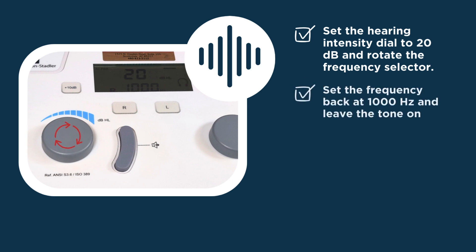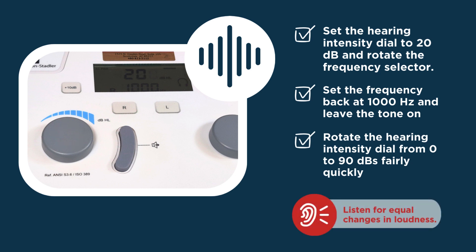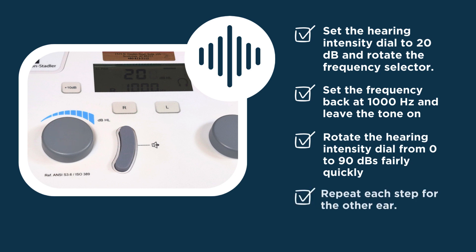Finally, set the frequency selector back at 1000 Hertz and leave the tone on. Rotate the hearing intensity dial from 0 to 90 decibels fairly quickly. Listen for equal changes in loudness. Now repeat each step for the other ear.